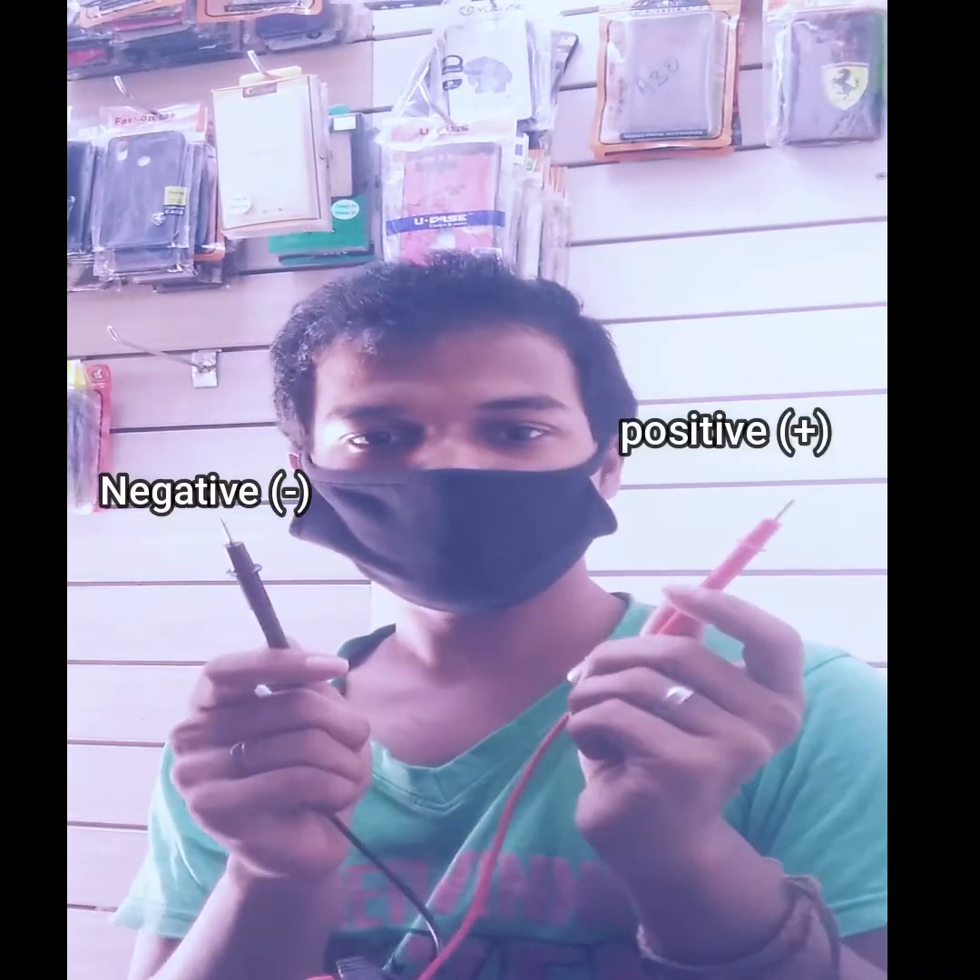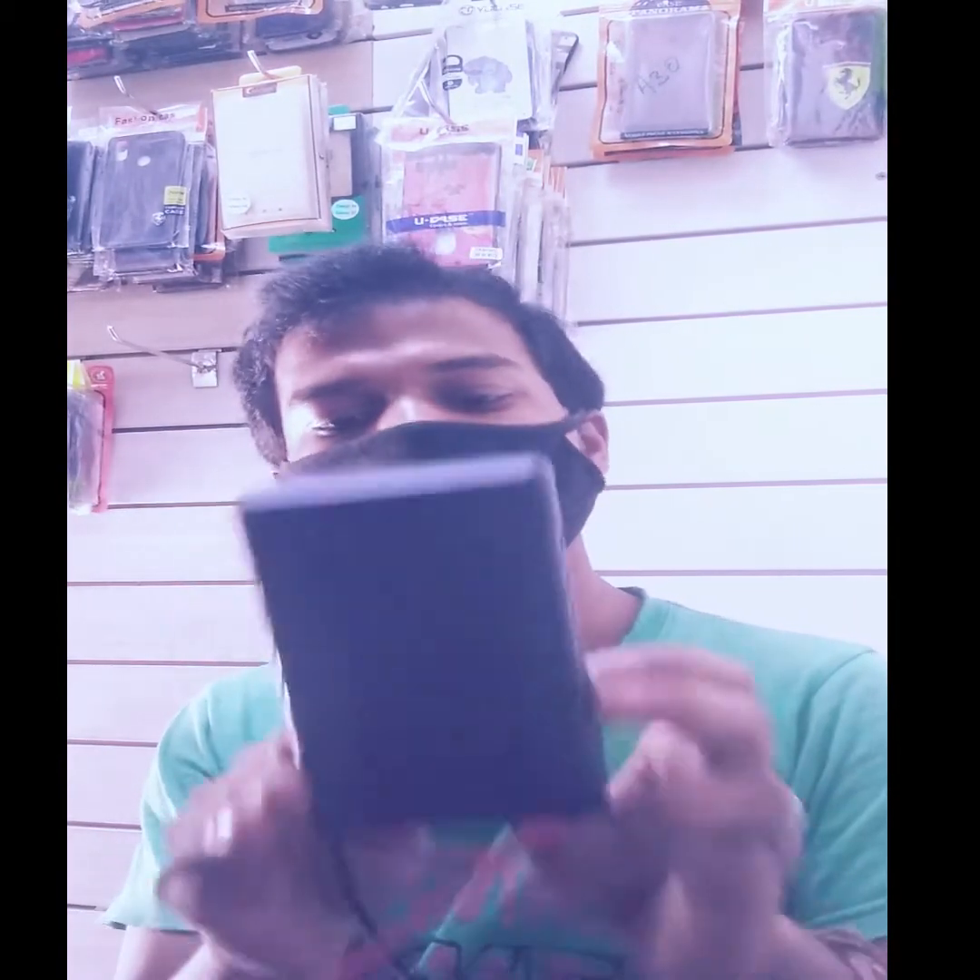We can see the difference between the negative and the positive. We can see the difference between plus and minus. That is red color plus, black color minus. For the latest modes, we use the first mode. We use the second mode in DC.